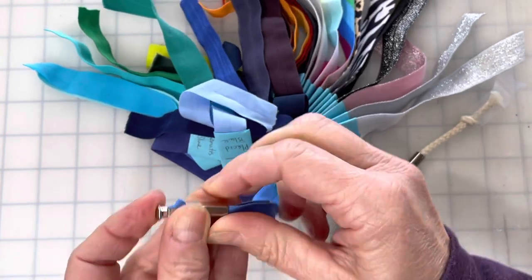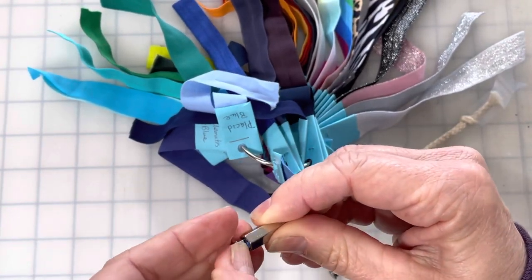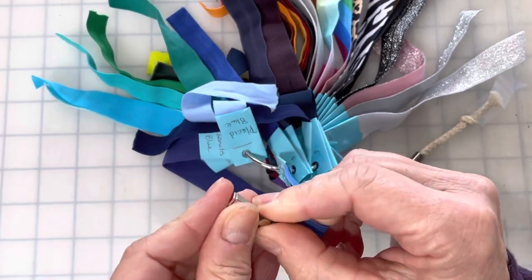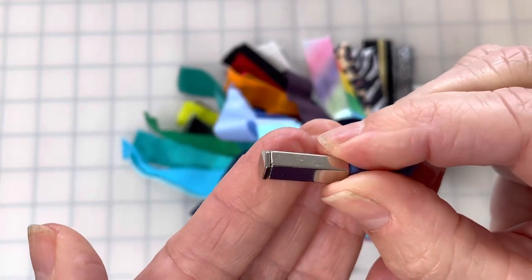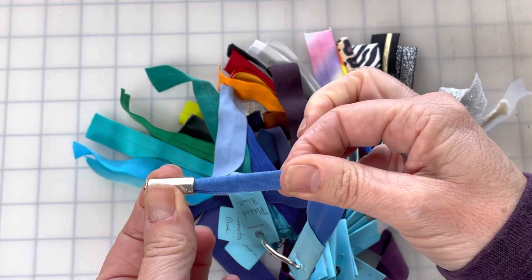Push and pull until you've got it back inside, tucking everything in, and it will snap right down like that so it sits flat. Then give it a little tug just to make sure you've got it secured well enough.